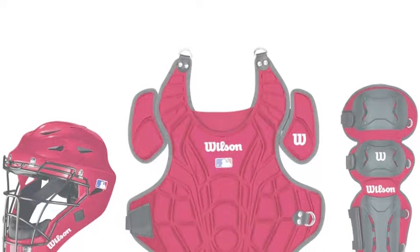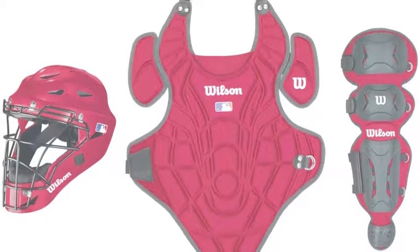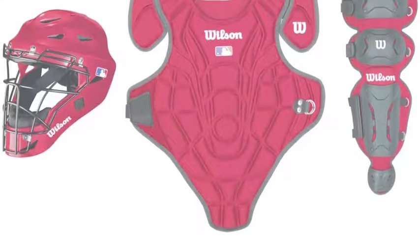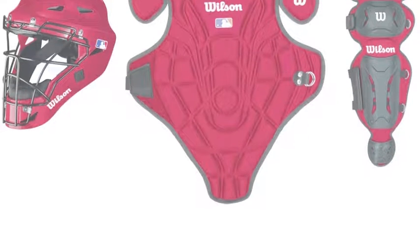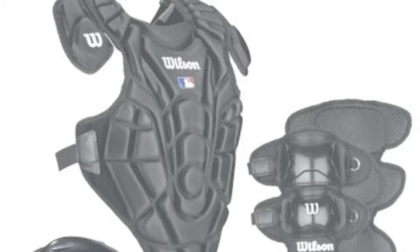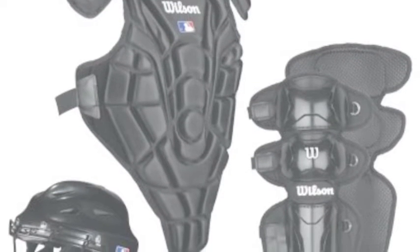When on the market for catcher's gear, it is important to buy a set that comes from both a great brand and series. One set that satisfies that is Wilson Easy Gear. Wilson has been in business since 1923 and has been one of the top companies in the game ever since. This gear series is one of Wilson's best catcher's gear series.